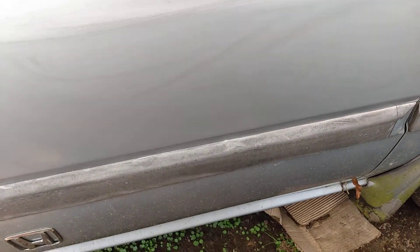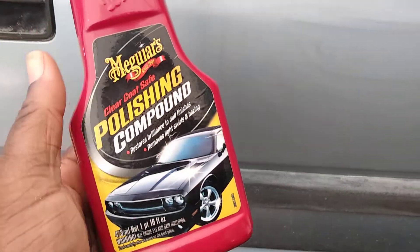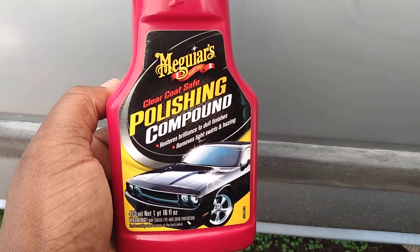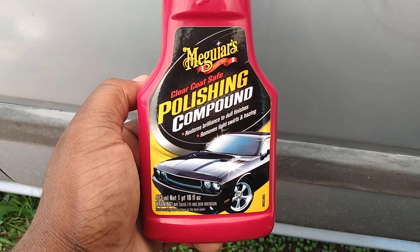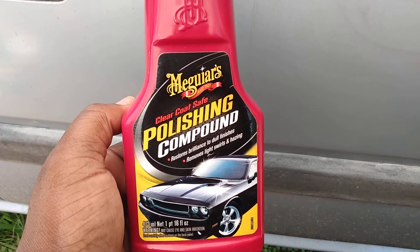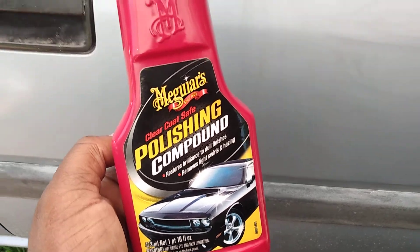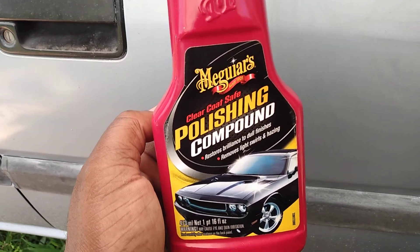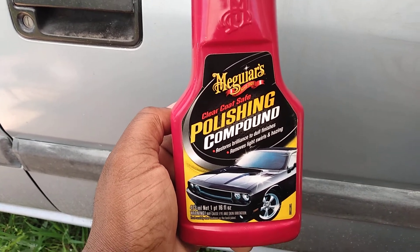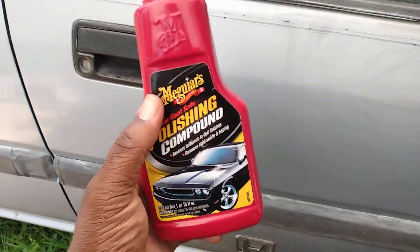Once you work this product in, you don't have to let it dry - just go ahead and buff it back off. It removes light swirls and hazing, so it removes oxidation. Retail, this stuff is somewhere between 10 and maybe 12 bucks on Amazon, give or take - not very expensive.